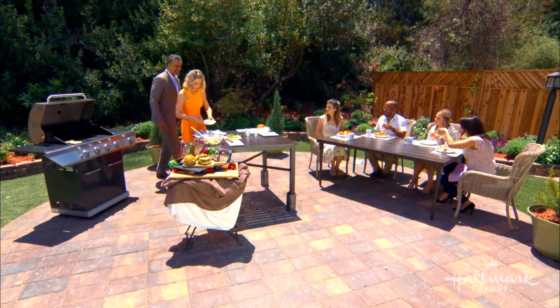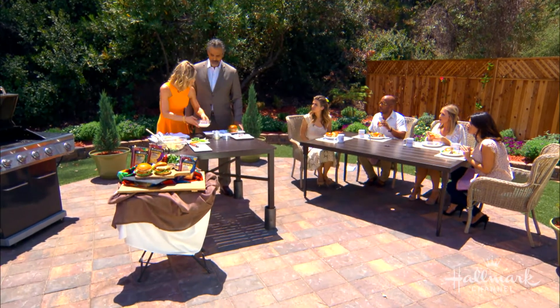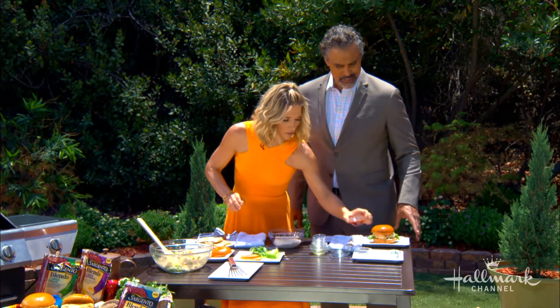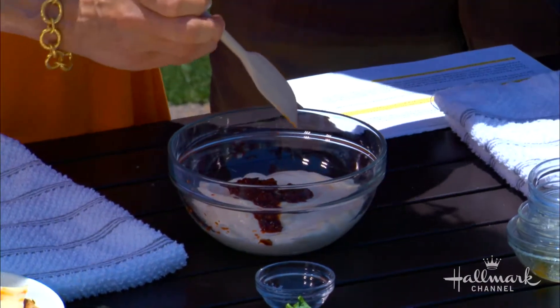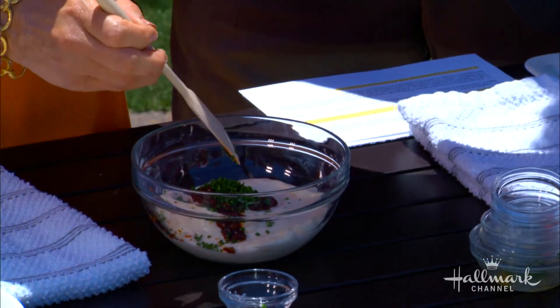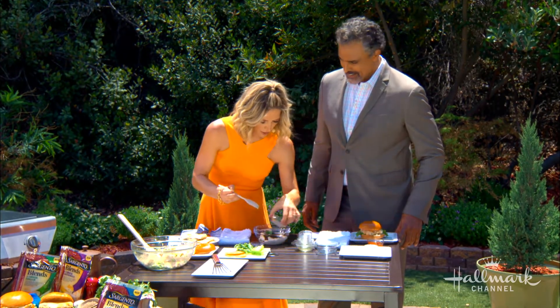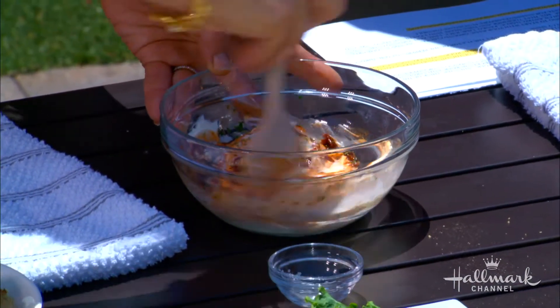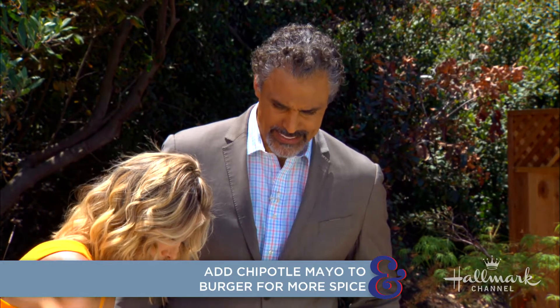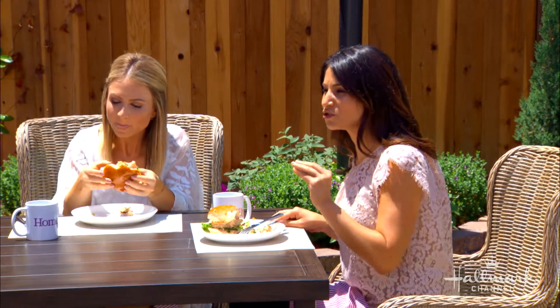Once your burgers are done, bring them over. But first — I nearly forgot — we're making our chipotle mayo. This starts with mayonnaise, some chipotle that has been almost ground into a paste from the can, some chives, salt, pepper, and lime juice. Mix that all together. Do you like it spicy? I'll take it as hot as we can get it. This chipotle mayo could be used on other things too — it's really good, and the lime juice adds a little kick.